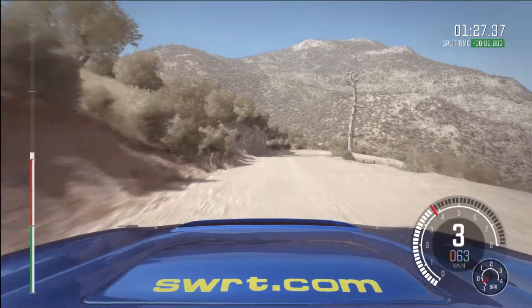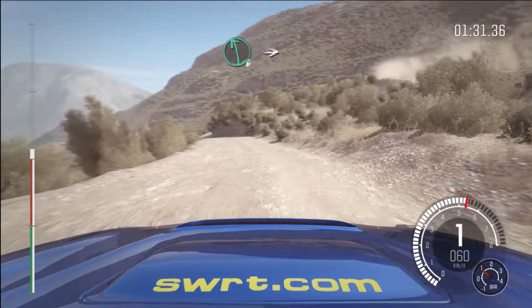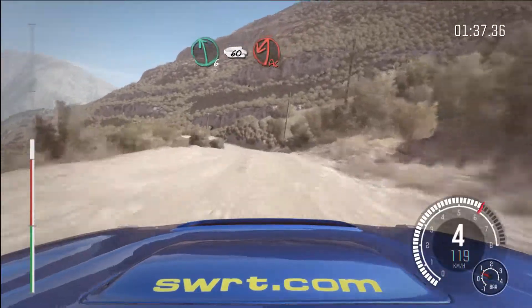Left 6, into right 6 long, 80 over crest, left 6, braking 4, 60 down.